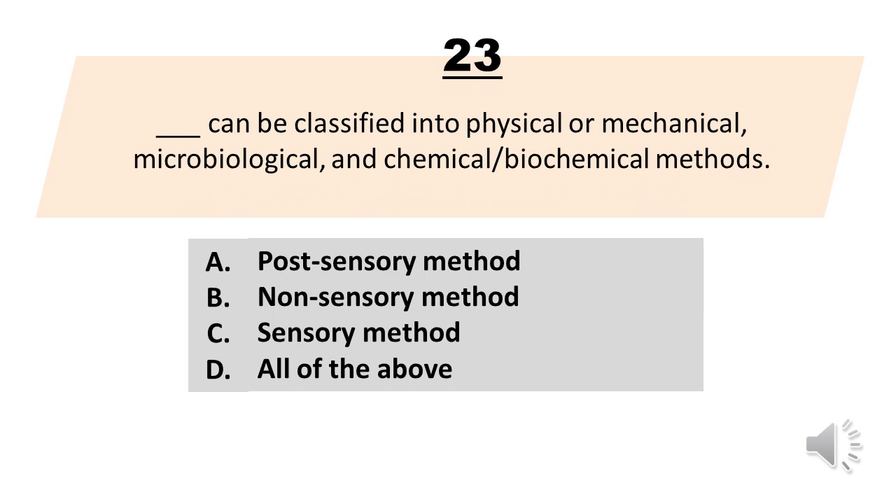Number 23. Blank can be classified into physical or mechanical, microbiological, and chemical/biochemical methods. A. Post-sensory method. B. Non-sensory method. C. Sensory method. D. All of the above. The correct answer is letter B. Non-sensory method.